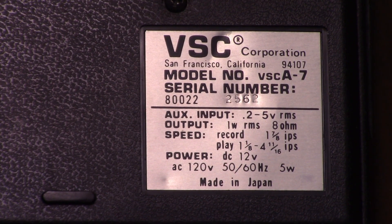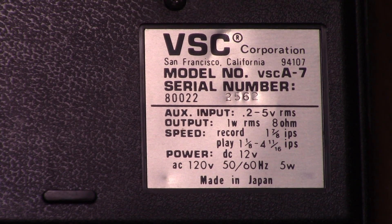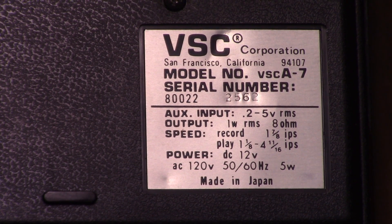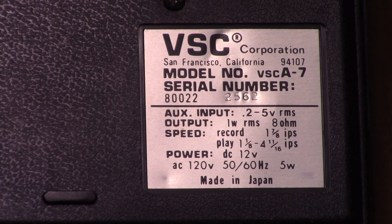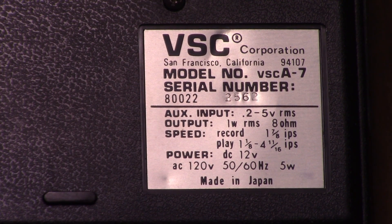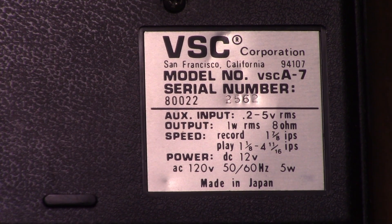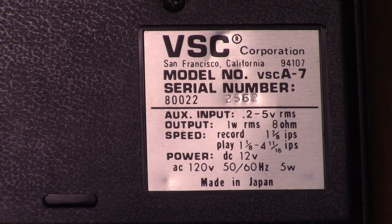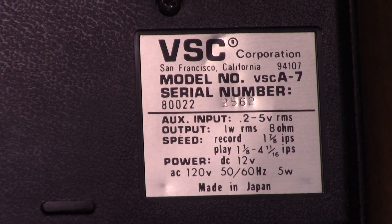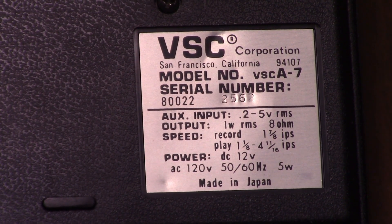Here you can see a close-up of the nameplate for this machine. I like how they get technical — the auxiliary input at 0.5 to 5-volt RMS. And the amplifier, thankfully, is rated in RMS at 1 watt. None of this PMPO rubbish. Your recording speed is only 1 and 7/8 inches per second while your playback is 1 and 1/8 inches per second to 4 and 11/16 inches per second. Pretty interesting.